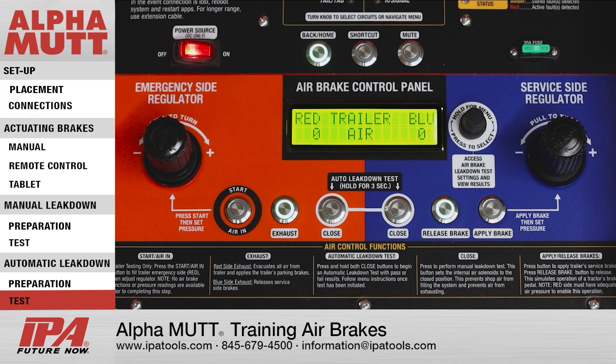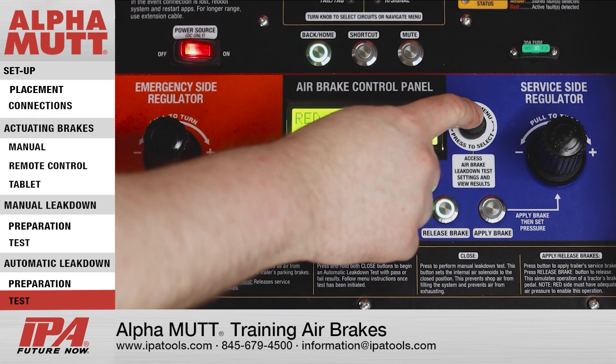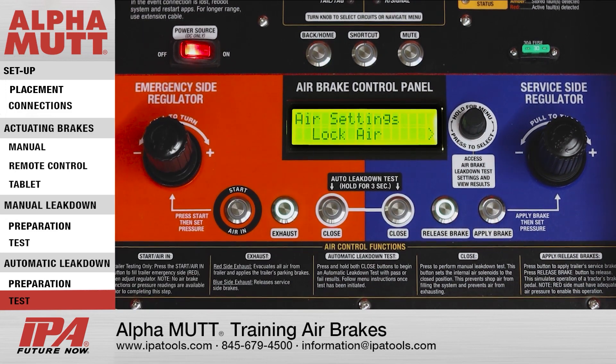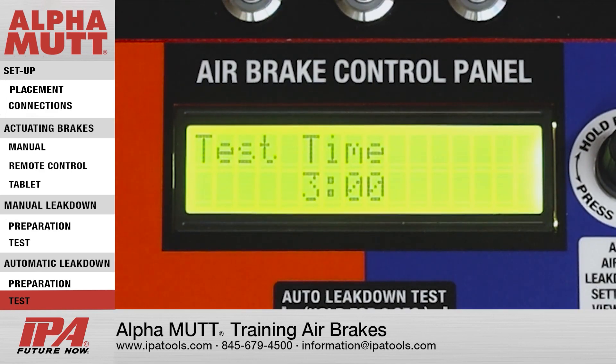If you'd like to make changes to the automatic leak down test parameters, start by pressing and holding the lower control knob for 3 seconds. Turn the knob to select the Settings option, then press and release the lower control knob again. Follow the lower LCD screen prompts to set Test Time, Pressure, and End Allowable PSI Loss Tolerance.